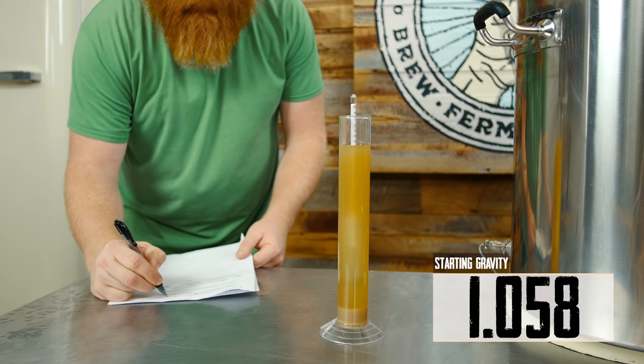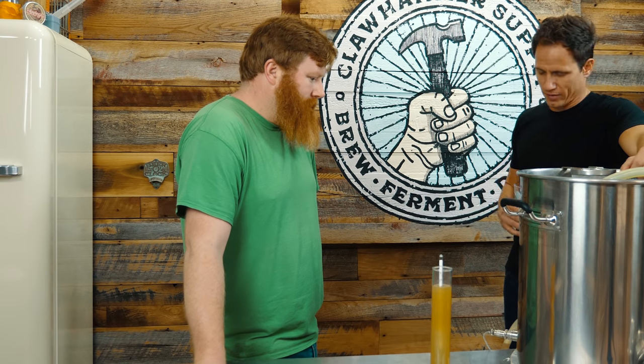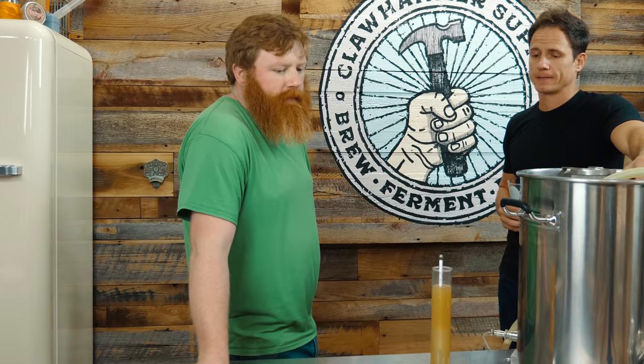Overall, pretty smooth. Not going to say no spills — I did notice there was like a tail spill when we were taking the hose off. I'm excited to see how this comes out, see how dry it gets with those enzymes. Tasty time.